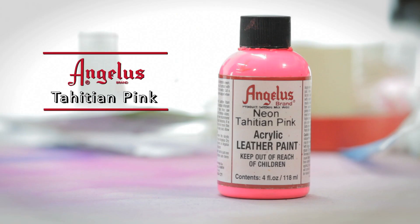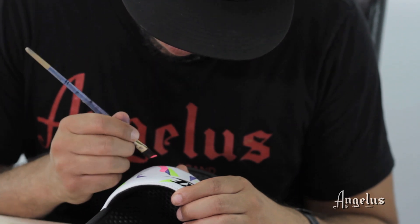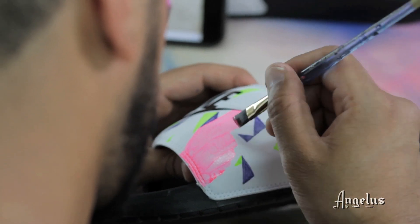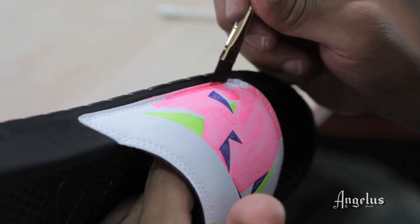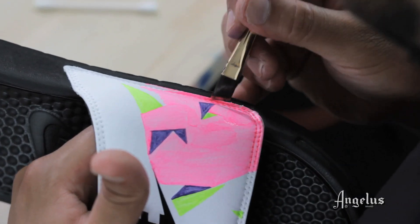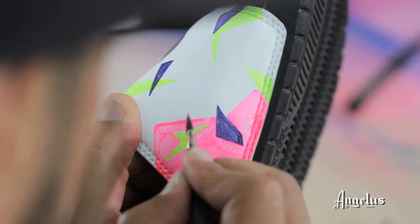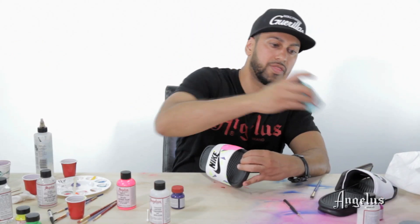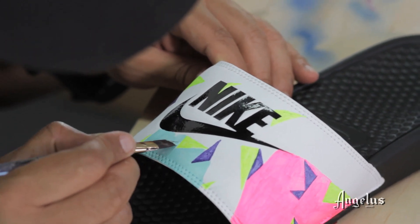Let's jump into Tahitian Pink now. I'm going to start painting a panel or two and breaking up the colors a bit. One thing to mention about neons: they are translucent, so it takes several coats for them to really fill in. Don't think you're doing something wrong if you see blotchiness — that's natural for neons. You have to be patient and coat about four or five times. When coating, avoid getting it into the triangle spots you've already painted because you'll be able to see the difference. Now we're going to hit this with Gift Box Blue — I love this color, it's a great universal color and it's not a neon so it should coat much nicer.